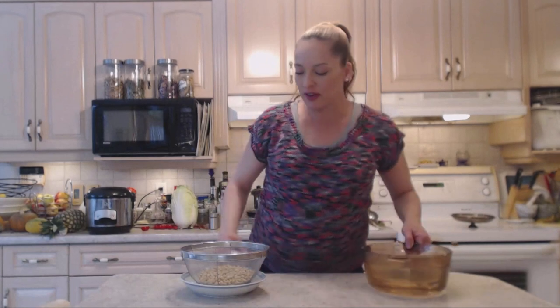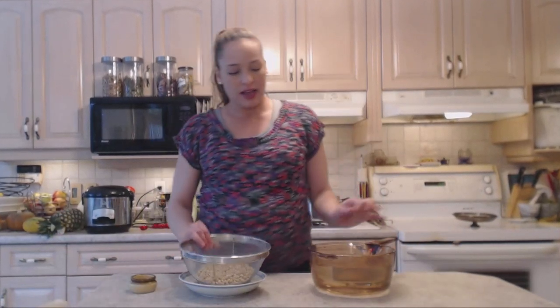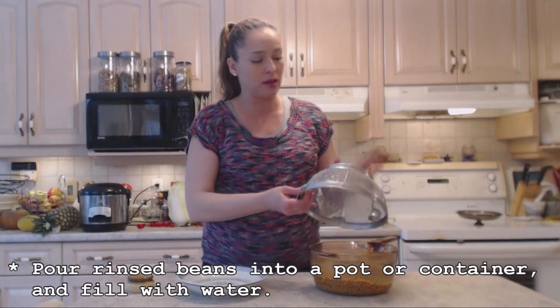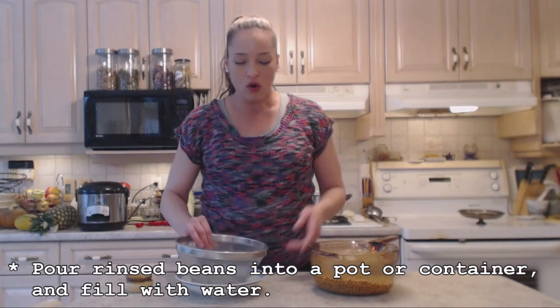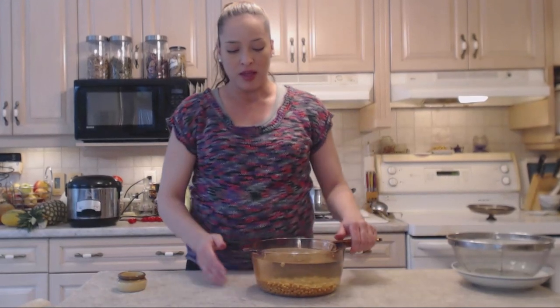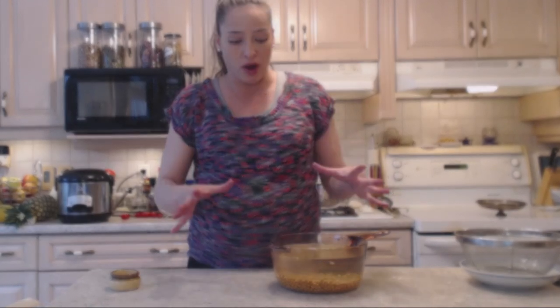My soybeans have been rinsed off and cleaned and I'm going to put them in a container. You can use a plastic bowl, a mixing bowl, or the pot that you're going to cook them in the next day. I try to use a pot that's not metal — I have a glass pot just for doing things like this. These are going to probably double or triple in size, so make sure they're covered with enough water.